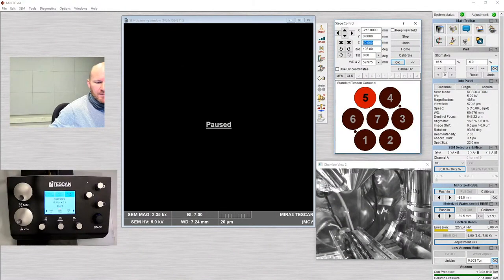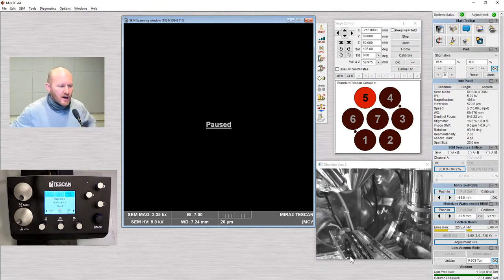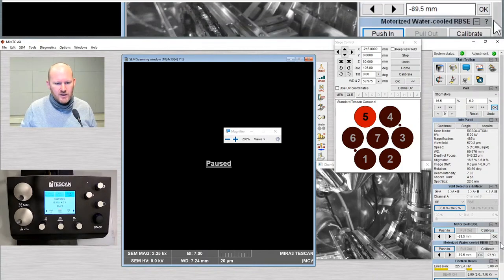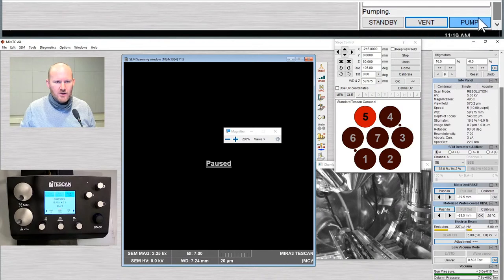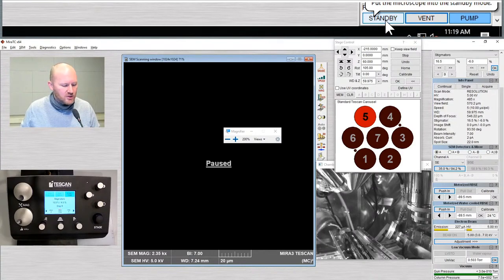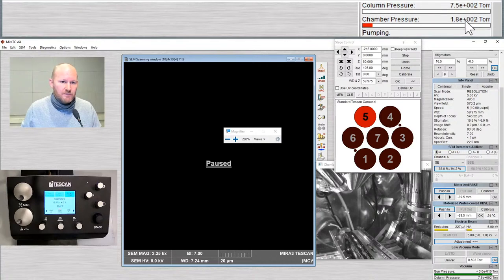I will now close the door and click pump. The pump process is going to take about two to three minutes. You can see at the bottom there's a pump and vent button. Standby is one you do not want to click — that's generally for staff and supervisors as a way to idle the microscope for long periods. So your buttons will be pump and vent. We've vented to load the sample and now we're pumping down. You can see a readout of the chamber pressure — this red bar will progress towards the right and eventually turn green. Once it's green, we can begin operation.